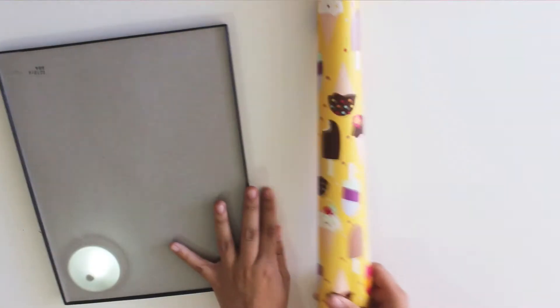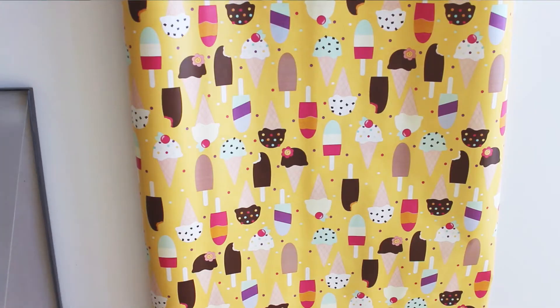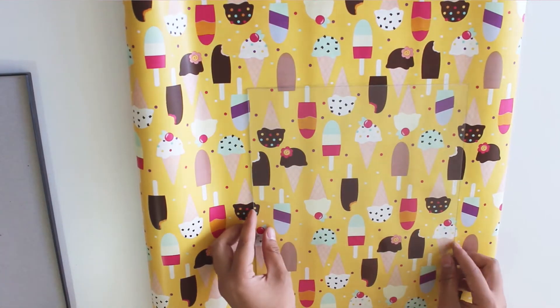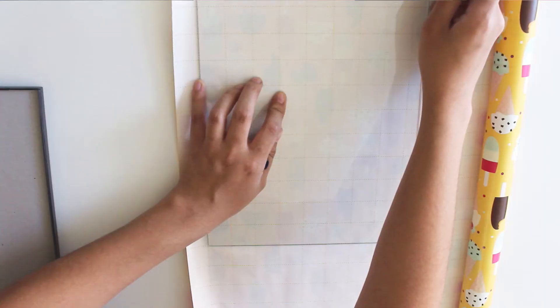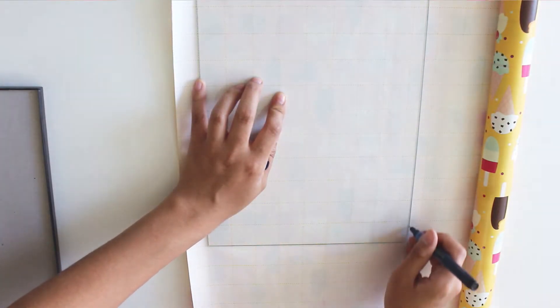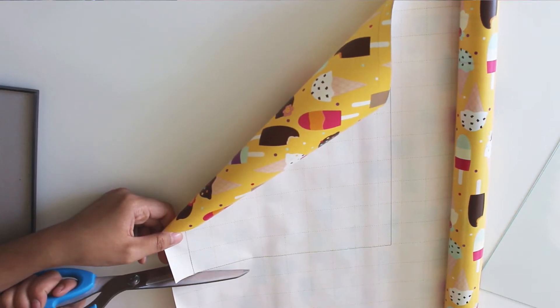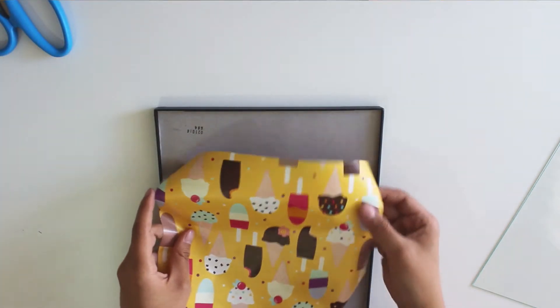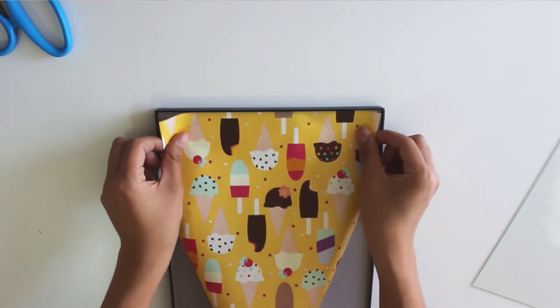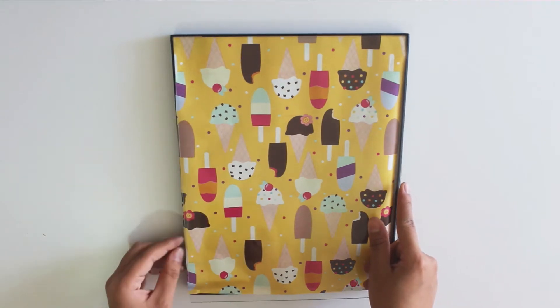For this DIY, all you're going to need is a picture frame and cute wrapping paper, which I did pick up from the dollar store. Look how cute these ice cream cones and popsicles are — so festive for summer! All you want to do is grab the glass part of your picture frame, take it out and use it as a stencil, and roughly sketch out the shape of your picture frame. Now cut it out. Once you're done cutting it out, simply insert the wrapping paper into the picture frame, place the glass part on top, and you've got yourself some cute wall decor.